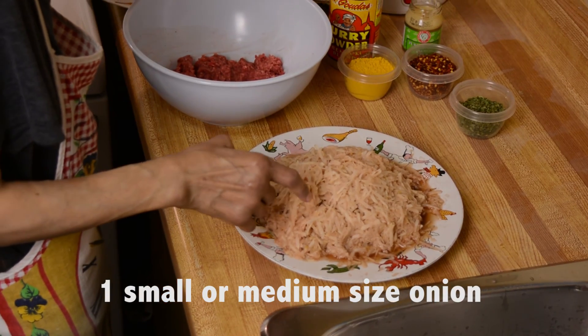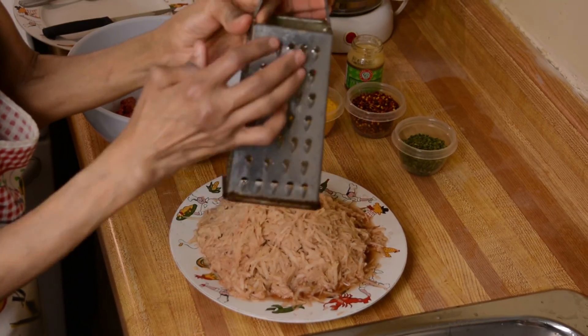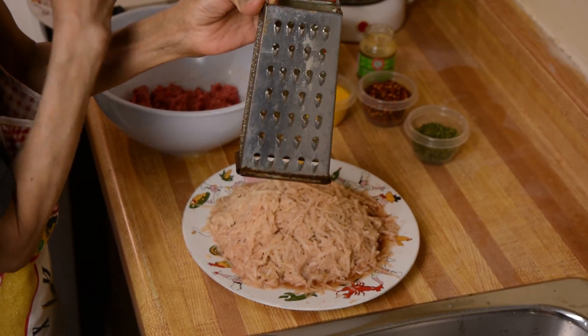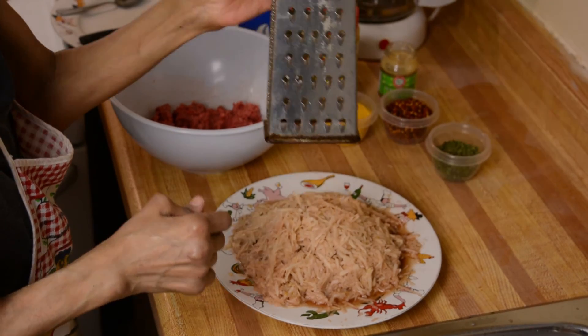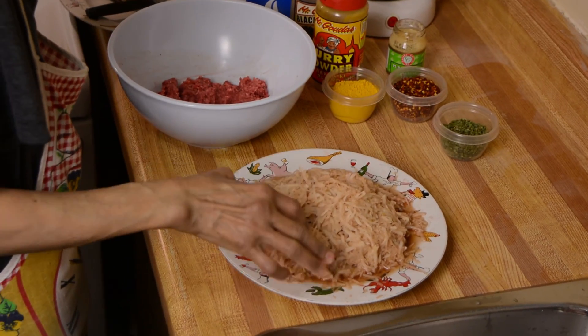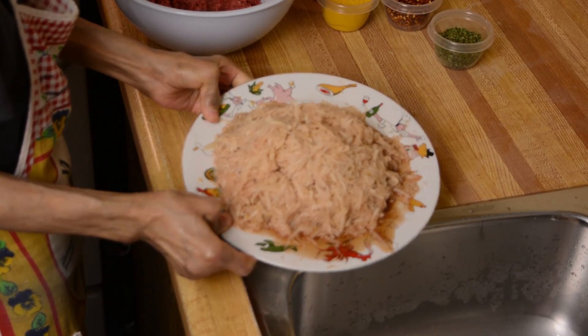You just have to grate your potato and onion with this side of your grater — this side, don't forget. And if you have a food processor, just use the food processor and use that side for your food processor too. Just grate it and leave it for five minutes because it has lots of water. You see it has lots of water.